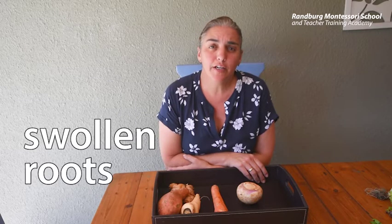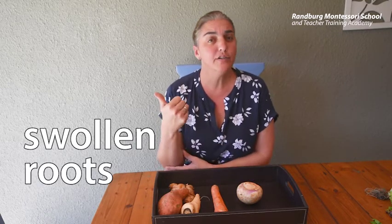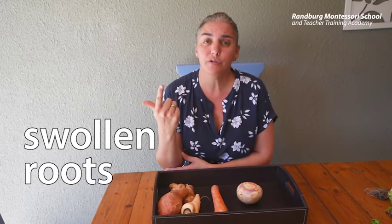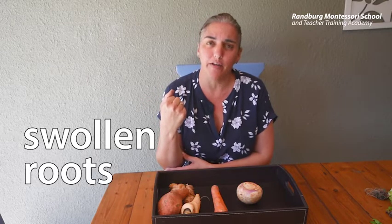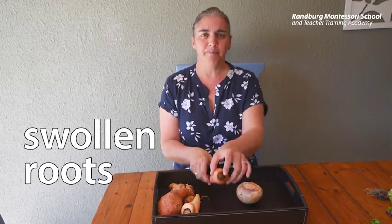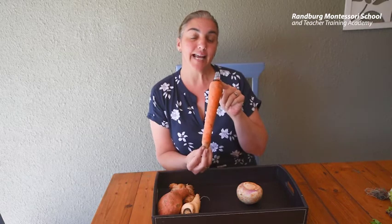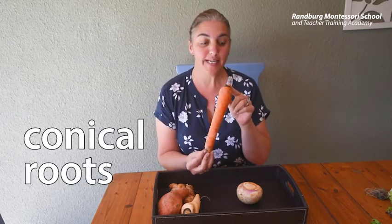The next roots we are going to look at are swollen roots. They also have two jobs: one is to find water for the plant and two is to store food for the plant. We even eat some swollen roots. Do you recognize this root? This is a carrot and it is actually a root that we eat.